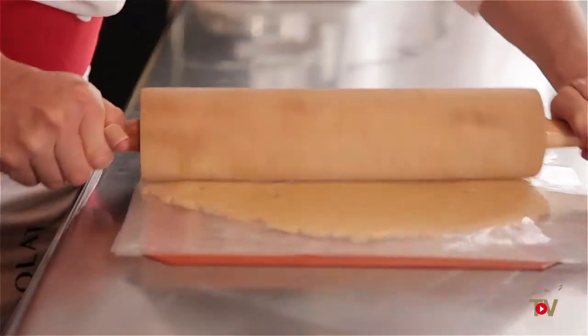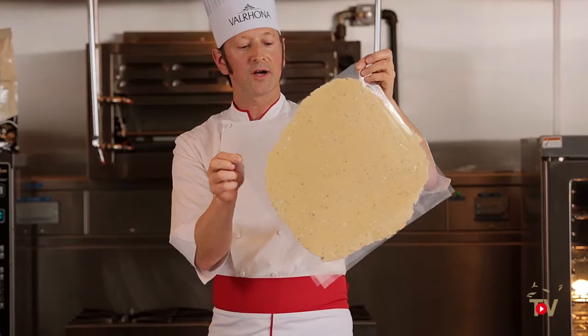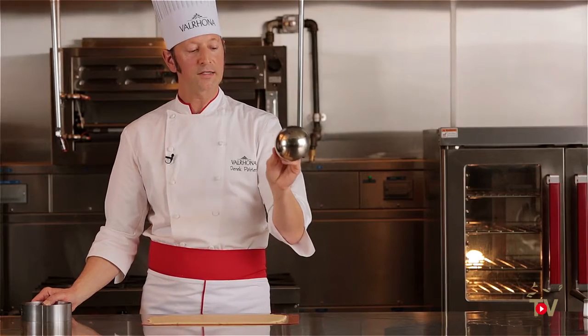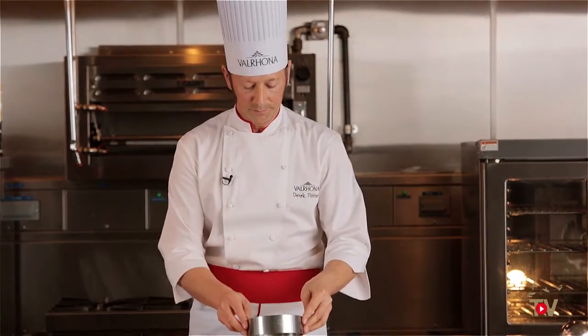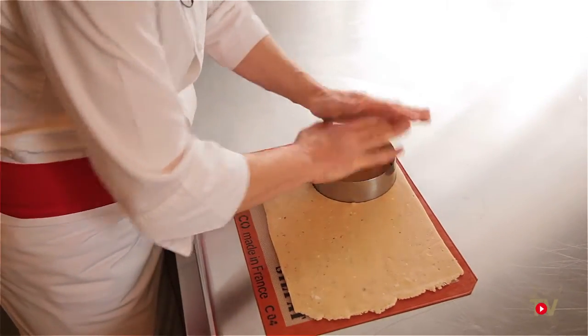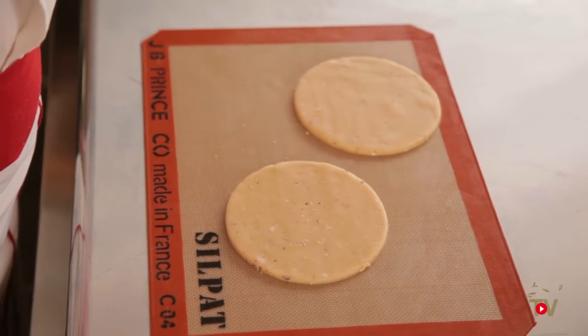After the dough has rested, we roll it out to two to three millimeters. You can see with the addition of the drage — the candied almonds — we have a very interesting looking dough. I'm going to use the ring, which is slightly larger than the mold itself, for one of the cakes. You want to bake at roughly 320°F (160°C), which we believe is the best way to bake a sablé — a slower cooking ensures you completely roast everything in the dough. Quite often chefs bake the sablé at too high a temperature and get the outside toasted but the inside still a little white.